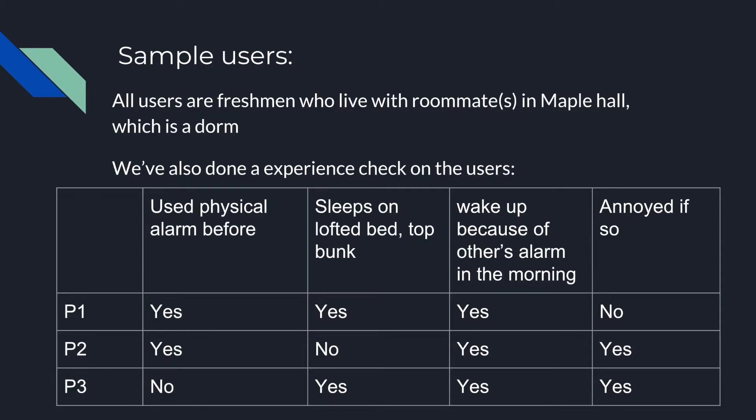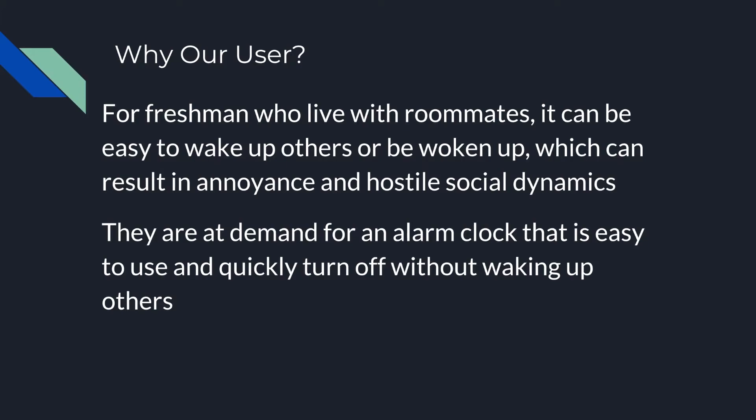All our users are college freshmen who live in dorms with their roommates. We also did background experience checks on whether they've used physical alarms before and their experience with being woken up. College students are an interesting user group because they need to wake up early for lectures while not wanting to wake their roommates.